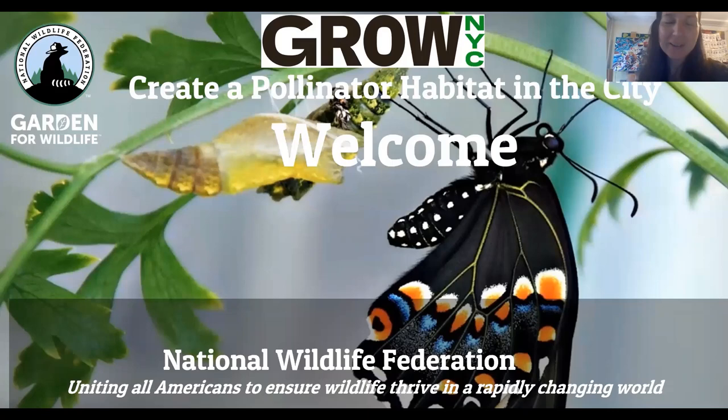Hi everybody. My name is Sarah Ward and I'm the Schoolyard and Community Habitats Program Manager at National Wildlife Federation in New York City. Thank you so much to Grow NYC for hosting this workshop.